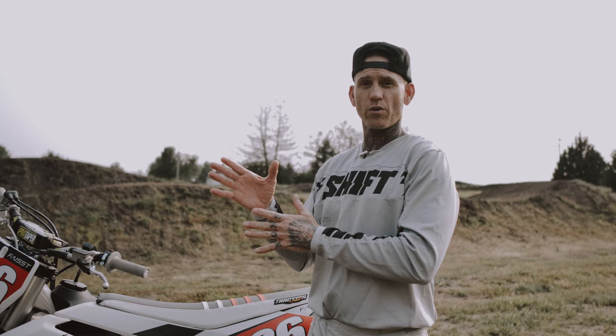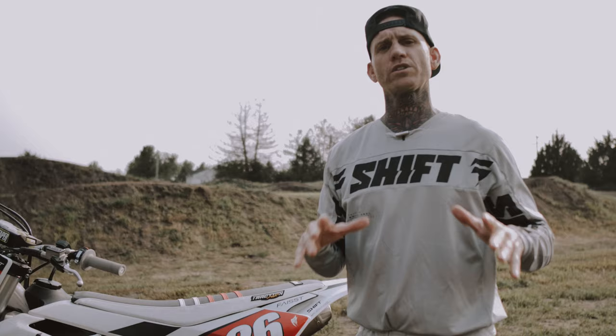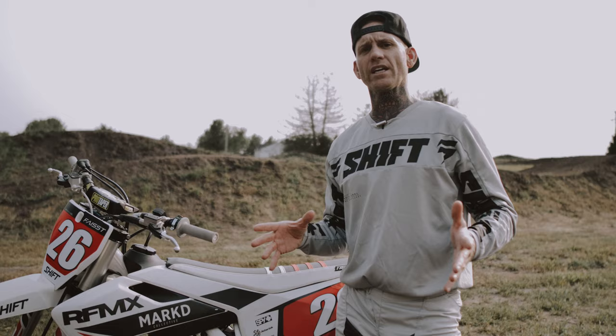You'll see like a speed wheelie where they're just carrying momentum and actually using more of the motor to get the front end up. And then there's more of a slow controlled wheelie where the bike's traveling at a really slow RPM and it takes more balance, more control. That's what I'm gonna talk to you guys about today — a slow controlled wheelie.